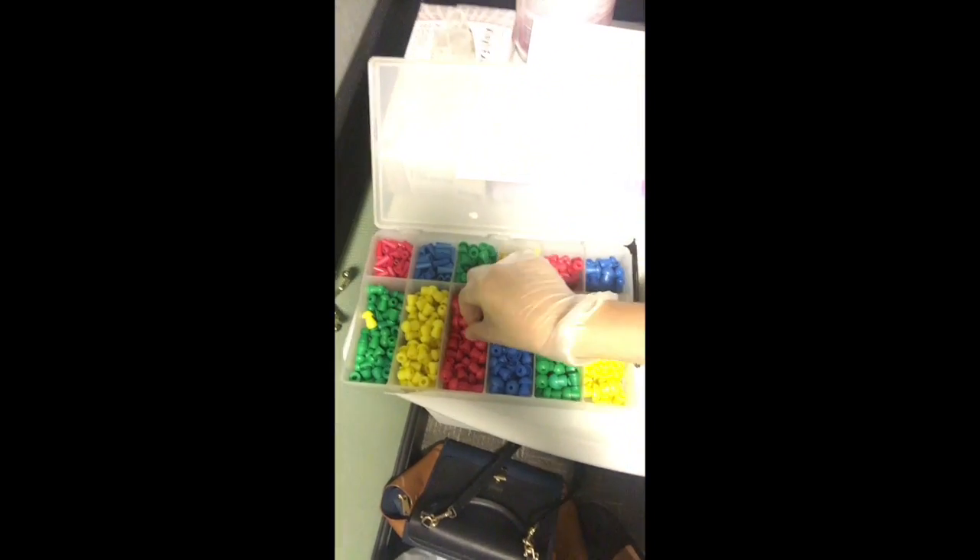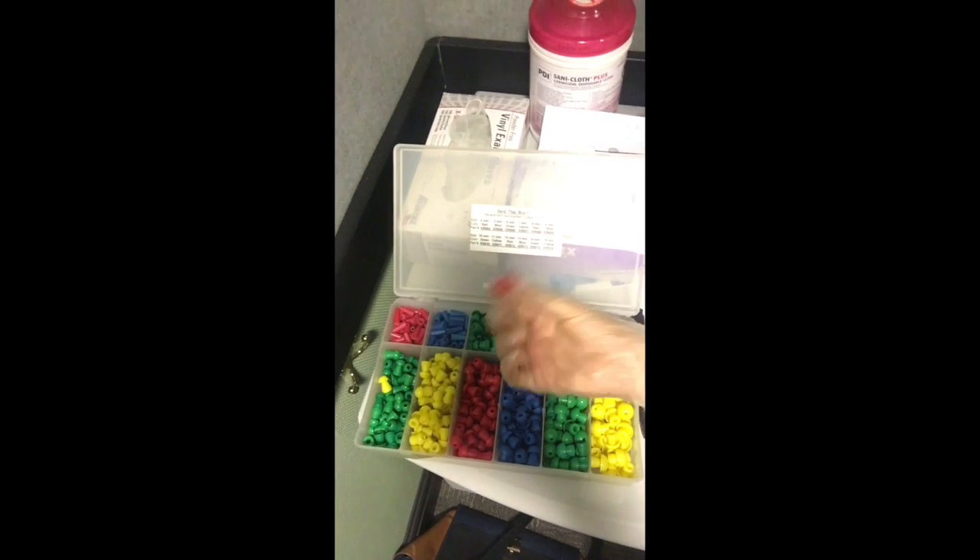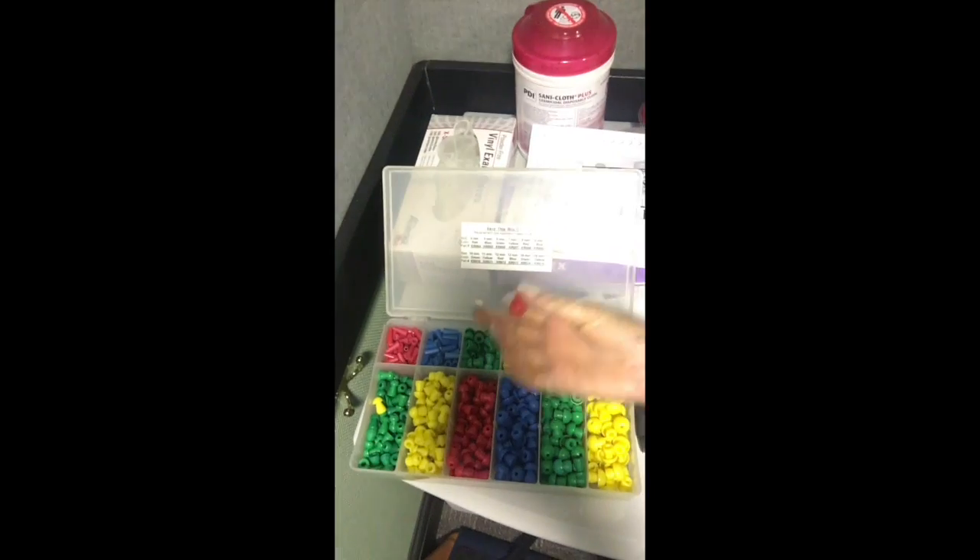Now we will be doing tympanometry, which is a tympanometric test used to assess the function of the middle ear. We're going to first pick out an appropriate probe tip, usually red or blue for adults. I'm going to use a red one for Diana.